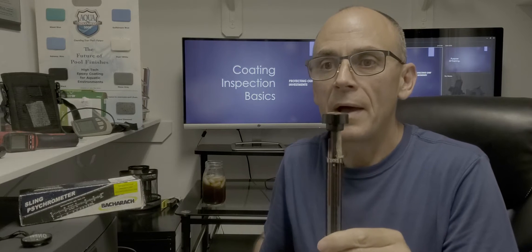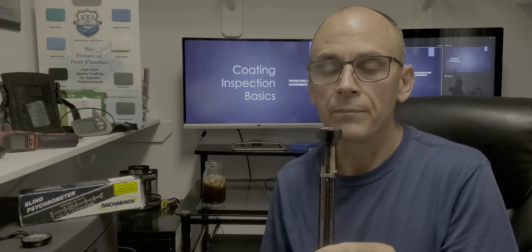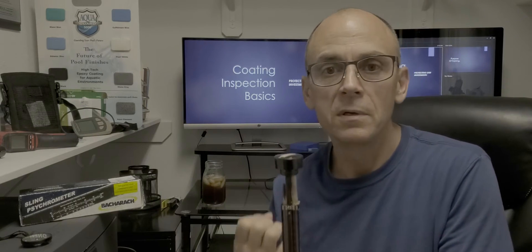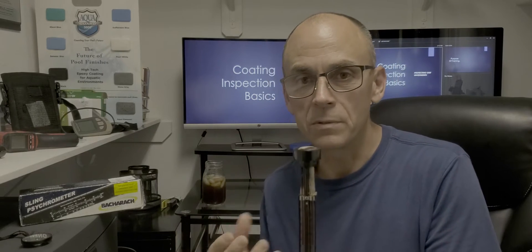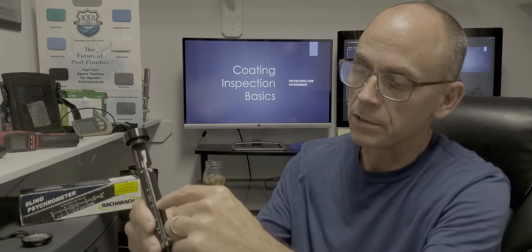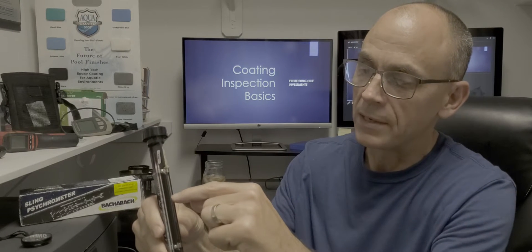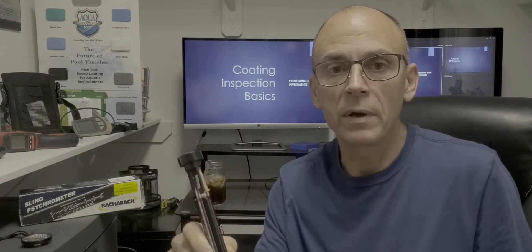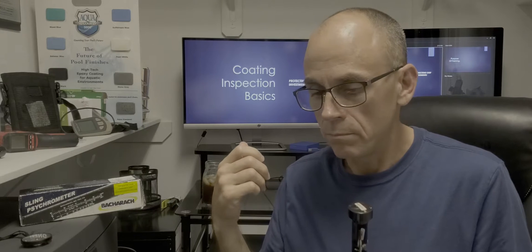If there's a lot of humidity in the air — let's say it's 100% humidity — then the water on this sock isn't going to be able to evaporate because the air is already saturated. So the difference between the two readings tells you the humidity level. We're looking to find out that this one is at a certain temperature and the wet bulb is going to be less than that — maybe a five or ten point difference — and those numbers are plugged into a formula that determines your relative humidity and your dew point.